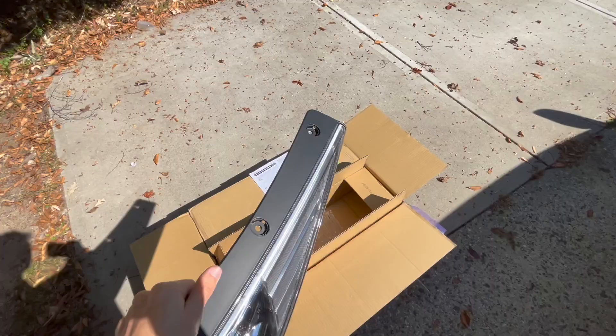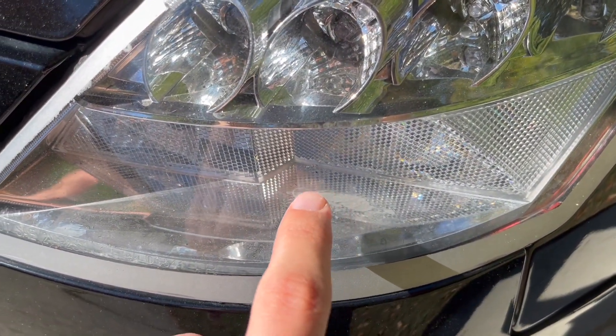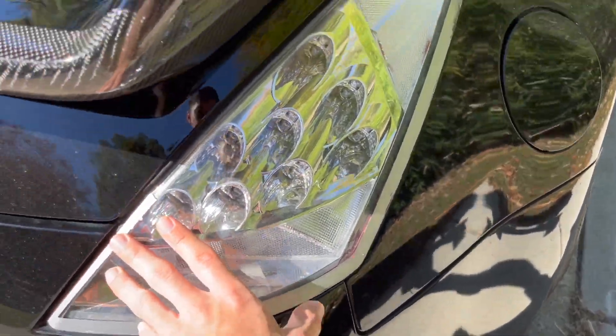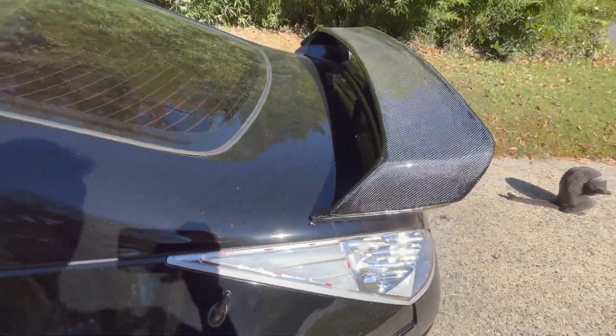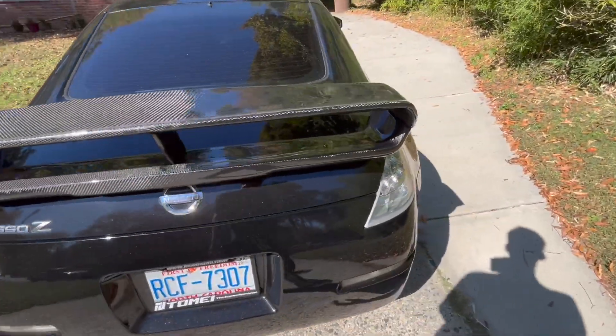You guys are probably thinking, don't you already have clears? Yes I do, but they're not in the best condition right now. On the inside of the lens there's a little scratch, and there's actually a crack right here on the taillight. So whenever I wash the car, water gets inside and causes it to condensate and fog up. You can see it right here — that is what you do not want for your taillights at all.